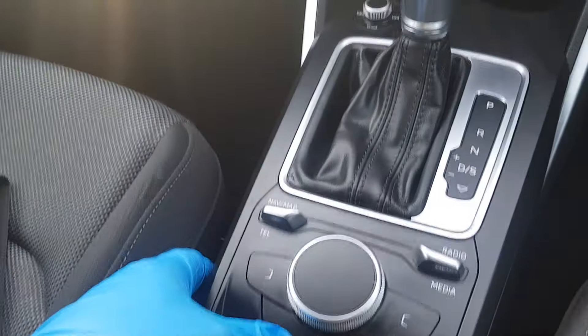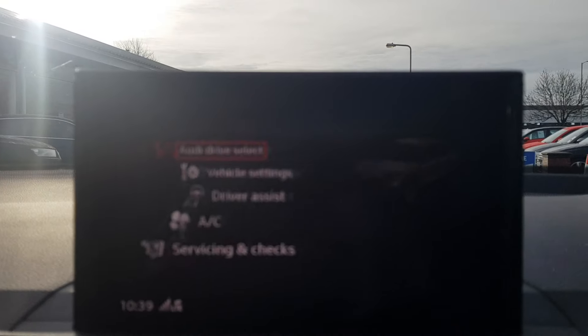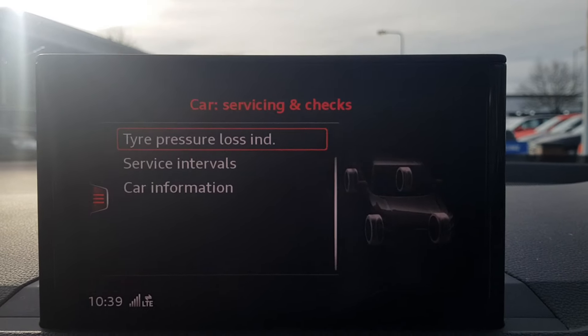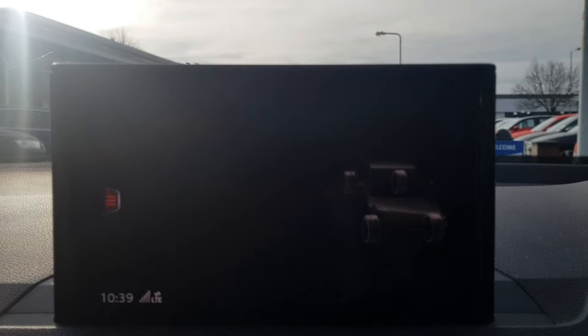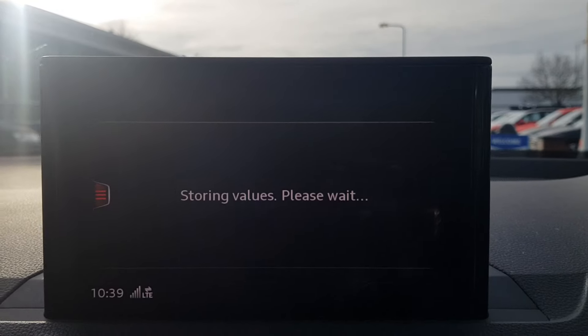Just a reminder: press Menu, scroll up to Car, across to the left, down to Servicing and Checks, Tire Pressure Loss Indicator — simple as that. Thank you very much.